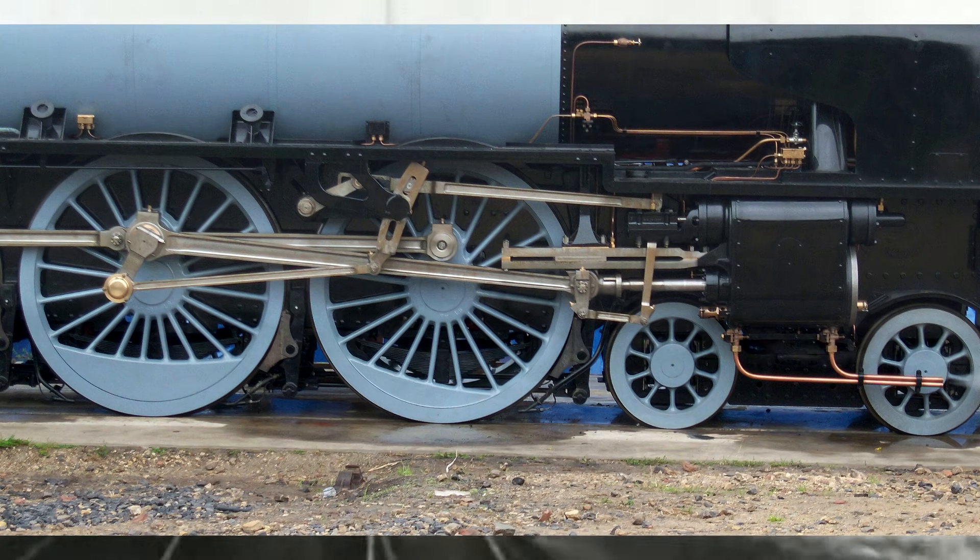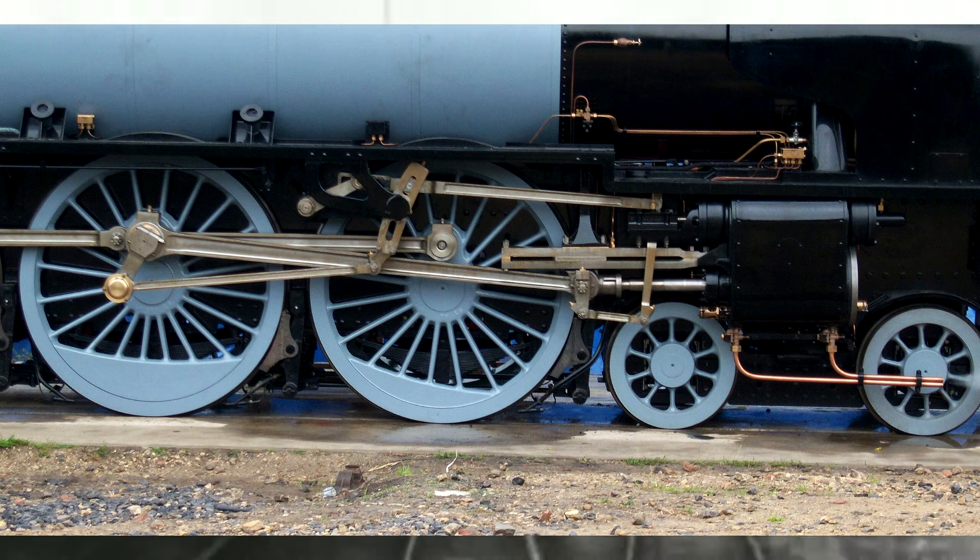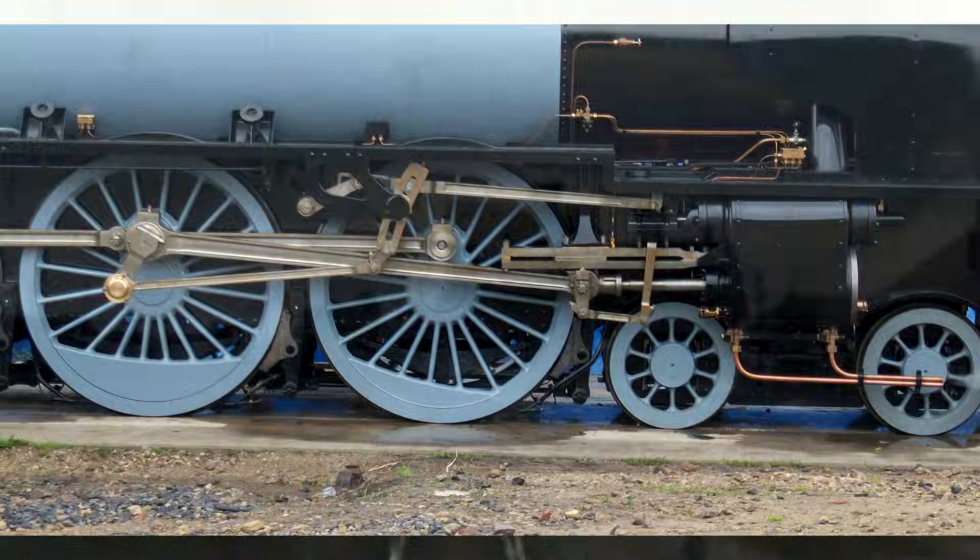So, objectively, Walschaerts valve gear is one of the best valve gears ever designed. It was one of the most prevalent, one of the most successful. There were other good ones, but what about a really bad one?